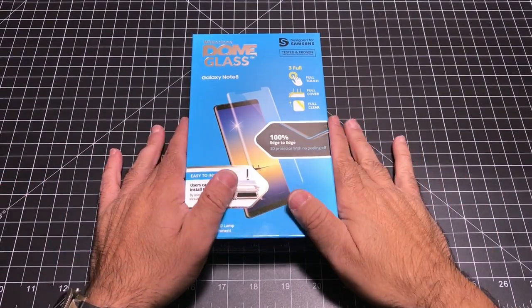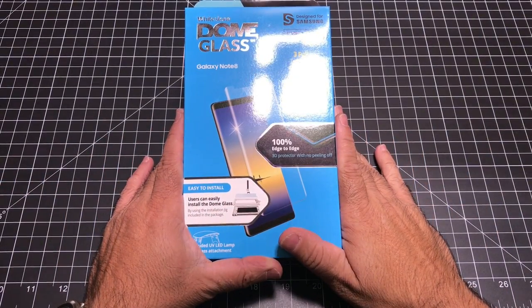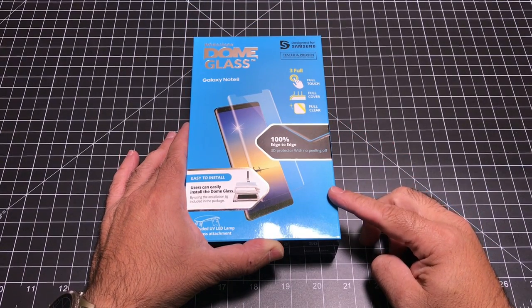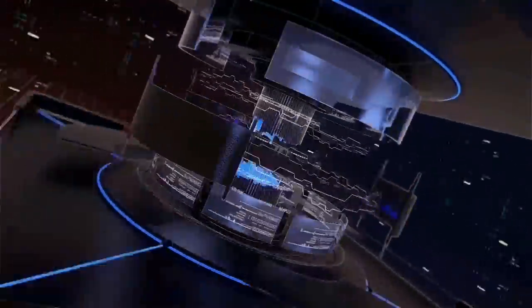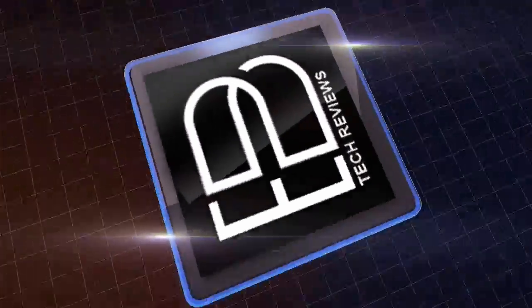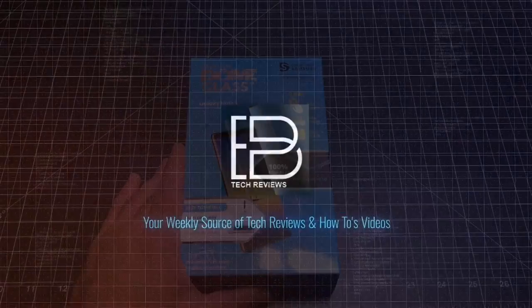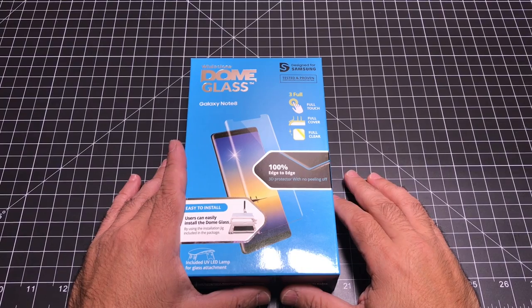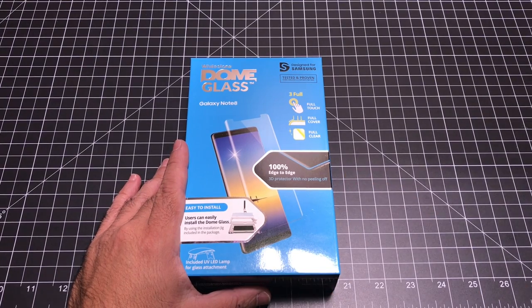Hey guys, eBeeBeeMan here. Today we're going to take a look at the Whitestone Dome Glass Tempered Glass Screen Protector for the Samsung Galaxy Note 8. It's been about two weeks now that I've been testing tempered glass screen protectors for the Samsung Galaxy Note 8 and they all have been failing.